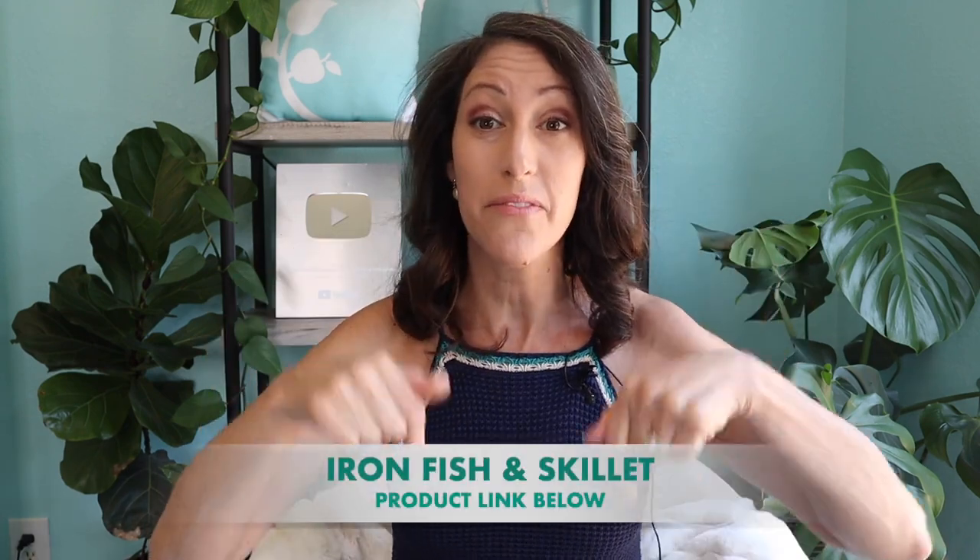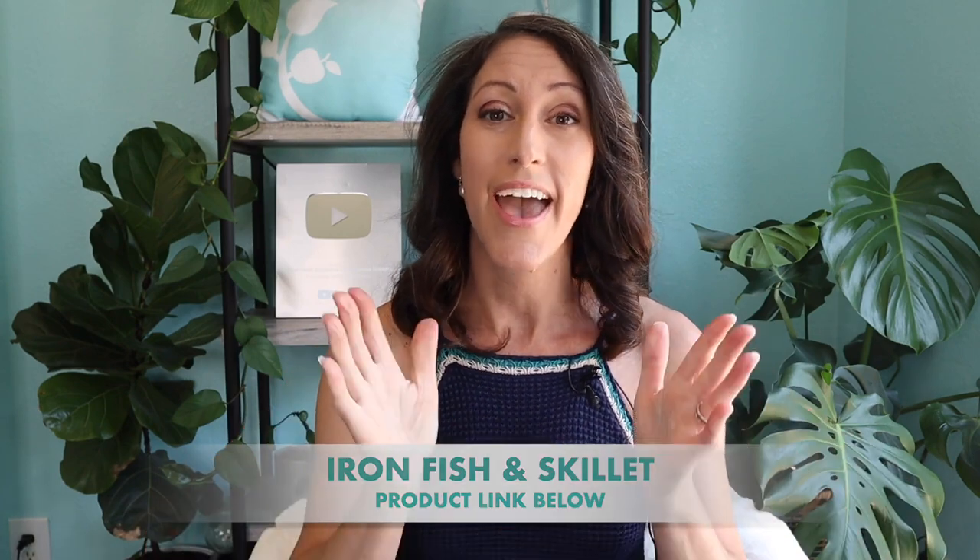These are two powerful tools you can use in your arsenal. They're easy and they're a different approach to enhancing your iron intake — and anybody can use them. They work well if you have preteens or teenage girls in your family whose iron intake you want to enhance. They're also effective and safe for pregnancy and postpartum. I'll include links to both items in the description box below, and I'm so excited for you to test this approach and use these tools in your everyday life. Thanks for tuning in!